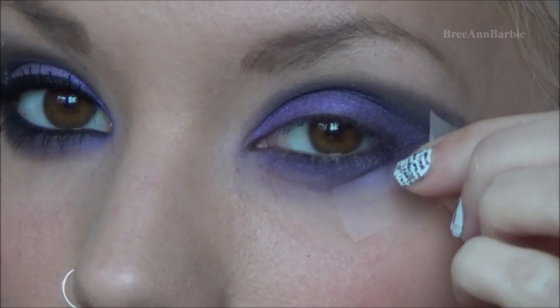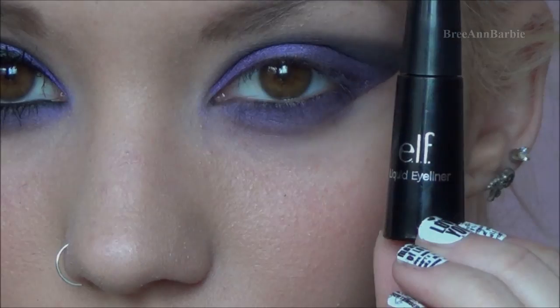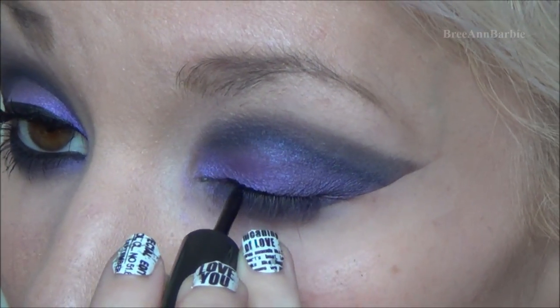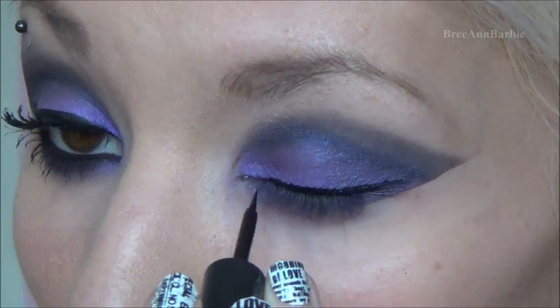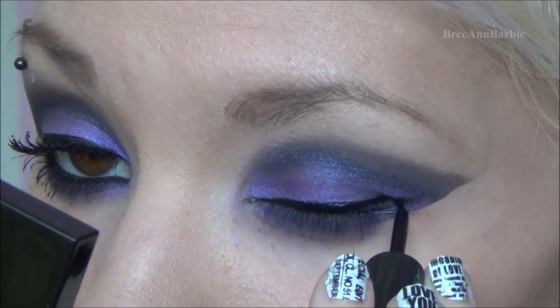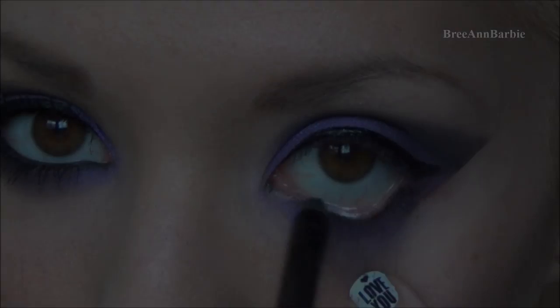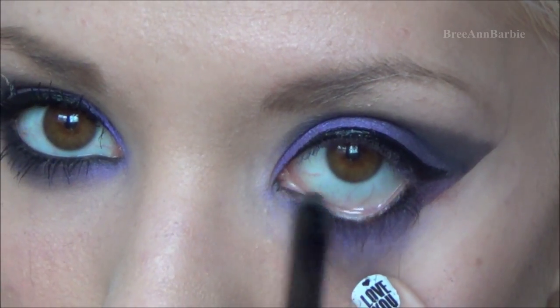Then I'm taking an ELF liquid eyeliner and drawing a cat eye — I didn't want it too dramatic, just like I normally do. Liquid eyeliner hasn't been agreeing with me lately, so I'm working with it. Next I'm taking my Urban Decay 24/7 Glide-On pencil in Zero and applying it on the waterline so you can see the black eyeliner and the purple, then blending that out.